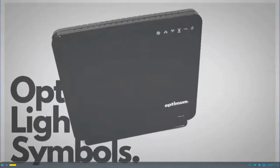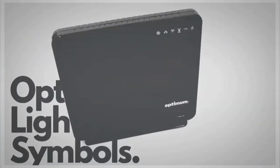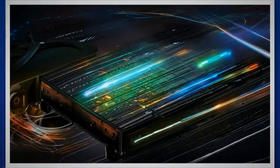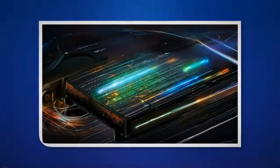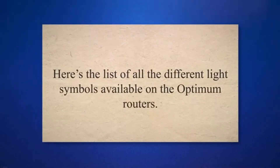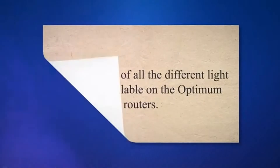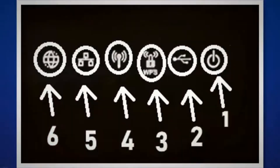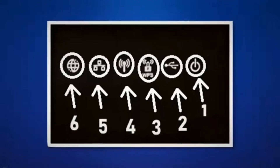This article describes the meaning behind all the lights visible on the Optimum Router and the Optimum ARIS modem under various conditions. It's crucial to understand the meaning of all the lights on your router, as that will enable you to detect issues in your internet connection. Here is the list of all the different light symbols available on the Optimum routers: Power light, USB light, WPS light, Wi-Fi light, Ethernet light, and Internet light.